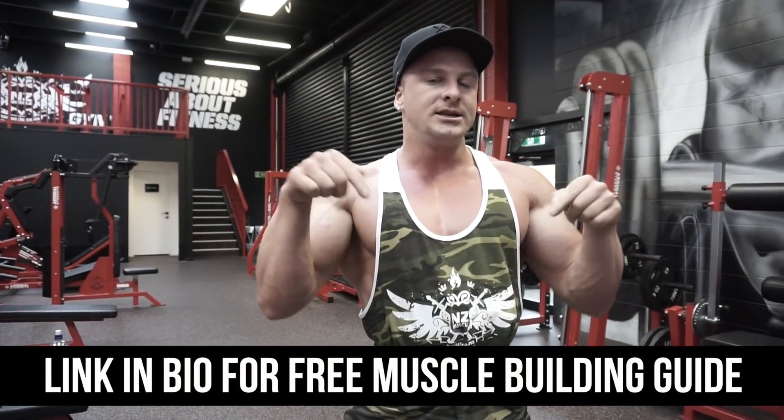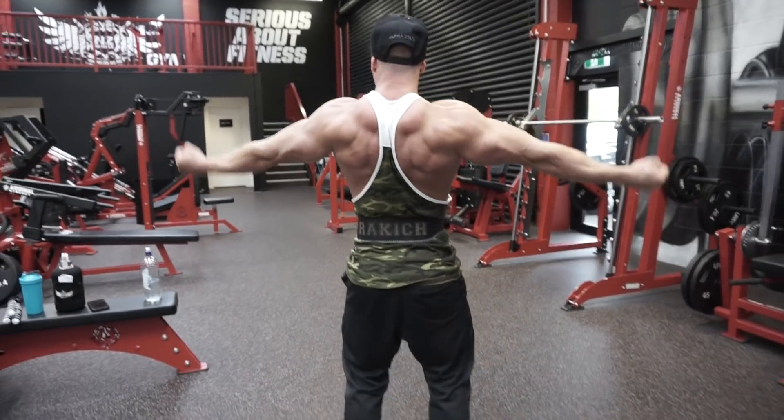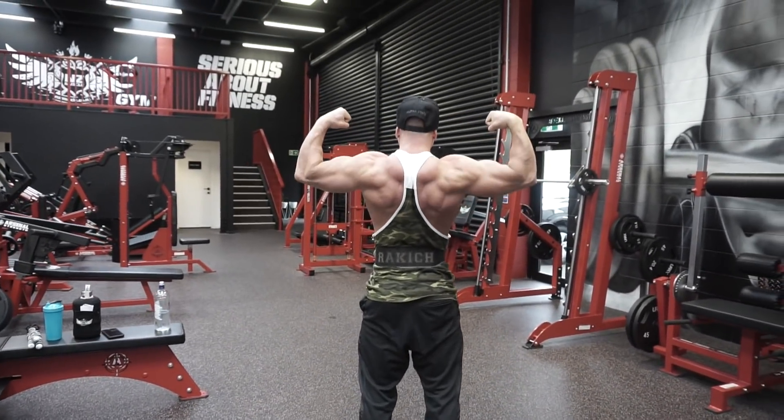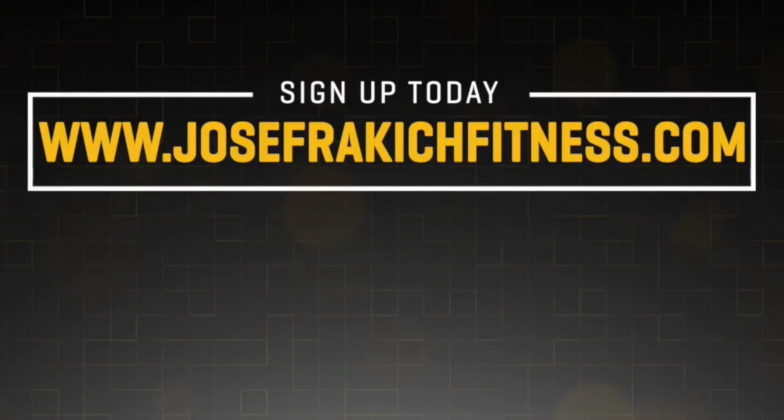Thank you for watching guys. If you need help building muscle, you can download my free muscle building e-book — the link is in the description down below. I'll see you next time.